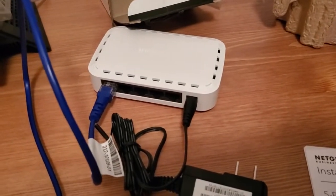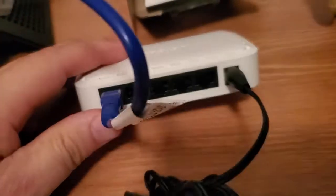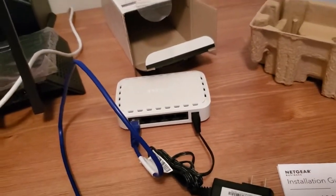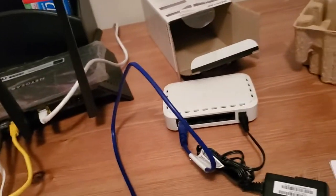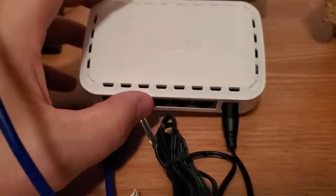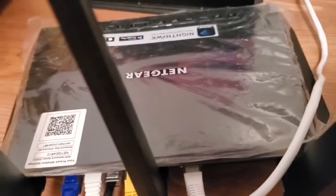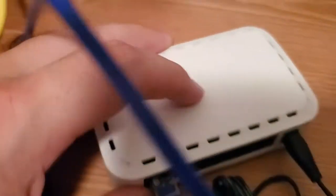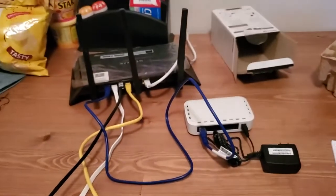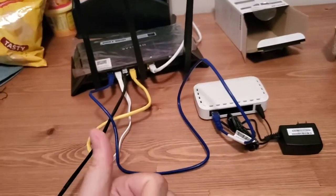The benefits of an unmanaged switch: you don't have to configure anything — it's simple, it's a dumb device. It's also much cheaper than buying another router or a managed switch. If you're at a store like Best Buy and unsure, just ask for an unmanaged switch. Brand doesn't matter — a switch is a switch regardless of manufacturer. I hope this helped you add more wired devices to your network when all your router ports are full. If this video helped, please give it a thumbs up — thanks for watching!